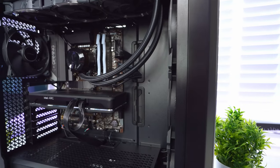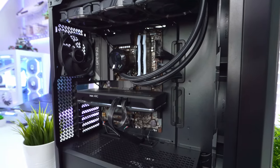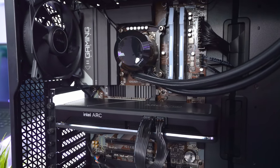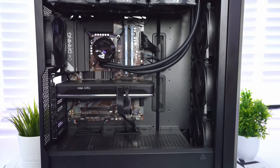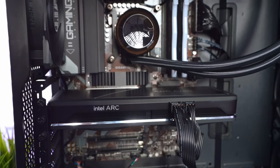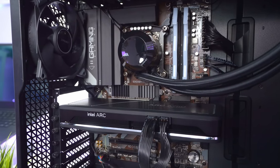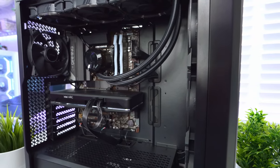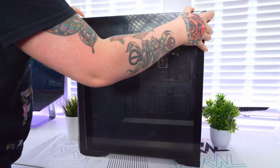Now that the Intel Arc GPU is installed, the PC build is actually finished. Whilst black PC builds aren't usually the aesthetic I prefer, this one has come out looking pretty clean. Because this GPU is fairly small compared to some of the high-end cards, it leaves a lot of room in the case so it doesn't look too cluttered, and the Antec case, AIO, and fans all go together really well.